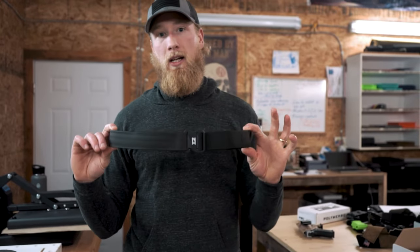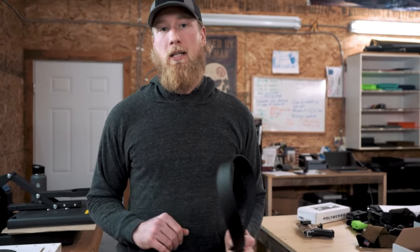Hey, thanks guys for checking it out. This belt is satisfaction guaranteed, lifetime warranty, just like the rest of our products. Thank you.